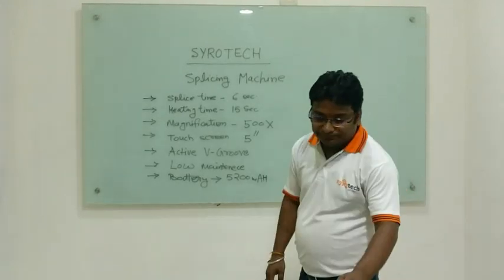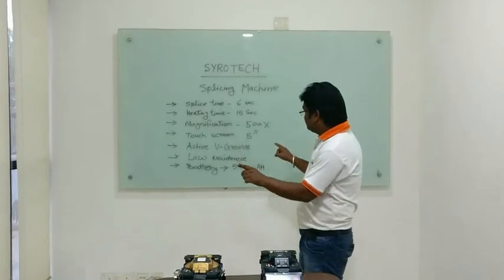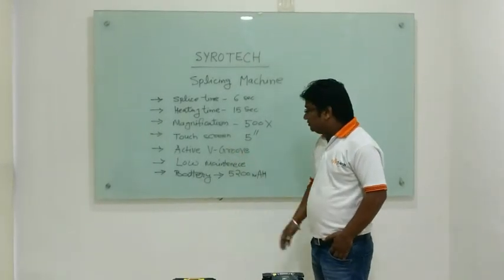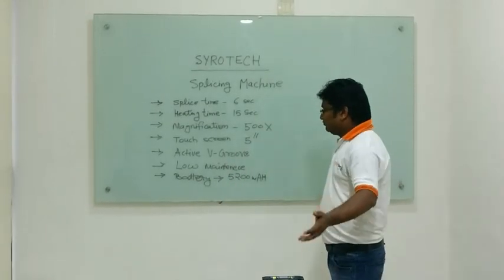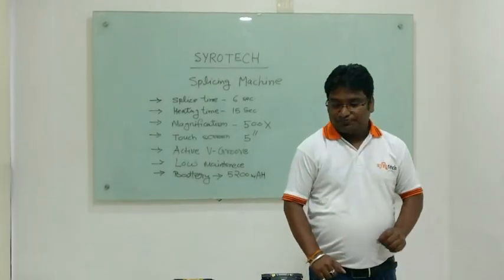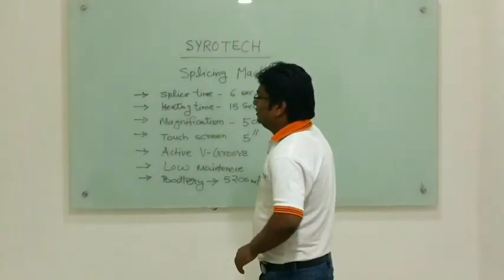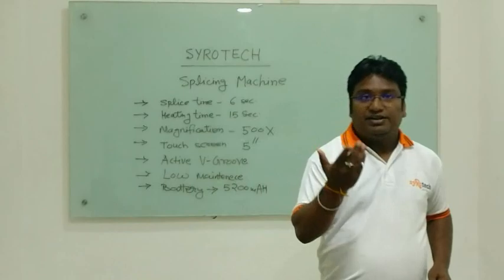It is a touch-based machine with a 5-inch touch screen display. The clad-to-clad machine has a 5200 mAh battery.